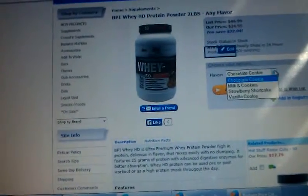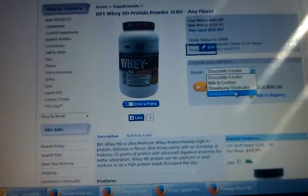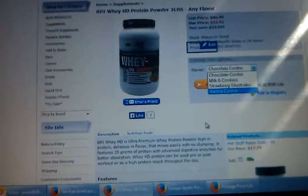To start off, it comes in four different flavors: chocolate cookie, milk and cookies, strawberry shortcake, and vanilla caramel.